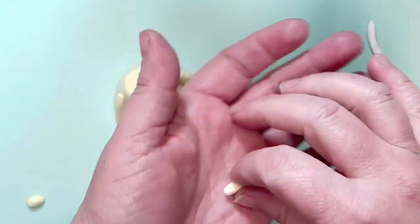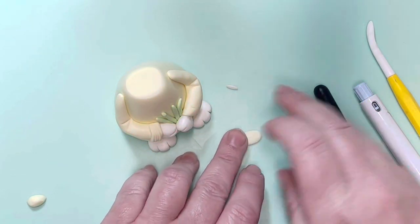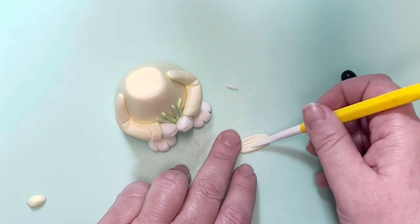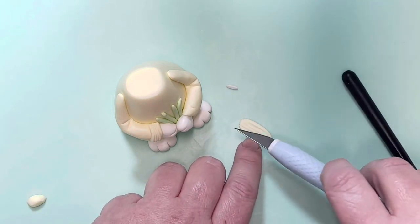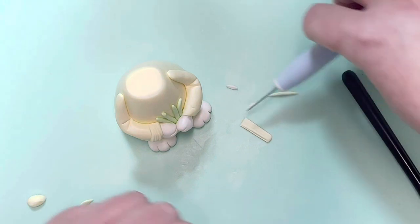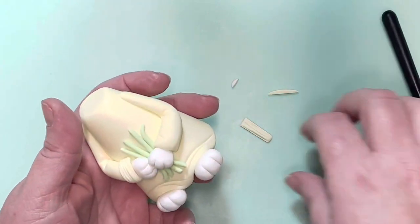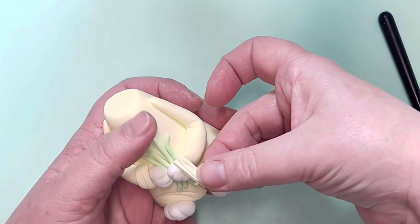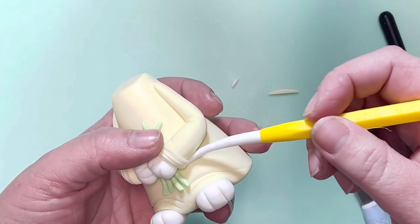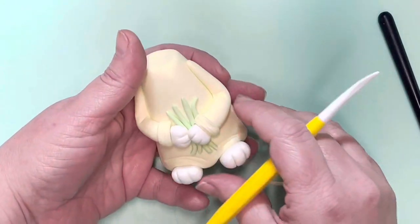To add the end bits of the sleeve, roll a piece of paste out and press it flatter. With your Dresden tool, add a little bit of ruffle detail, then trim the edges to give yourself a little strip. Trim the top edge so it can tuck in around the sleeve itself, add some glue, and tuck it in around. Use the back of your Dresden tool to neaten anything that needs tucking and to fix any lines.